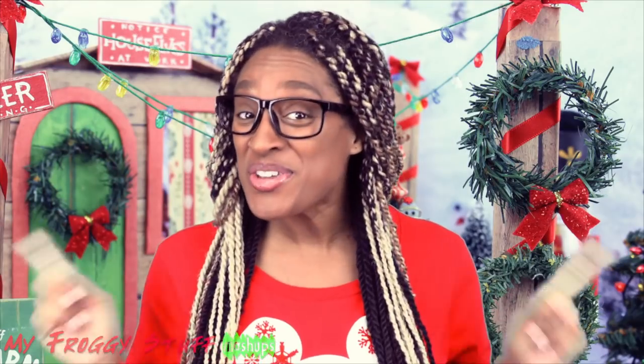By popular demand, here is a My Froggy Stuff mashup to help our new fabs and besties find some of our favorite videos. And I know you're ready to decorate your dollhouse for the holiday season. So let's start with the Christmas tree — from the Christmas tree farm to the Christmas tree, we've got you covered. So sit back, relax, and enjoy.